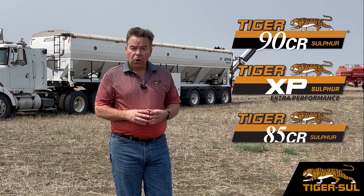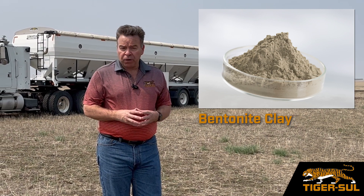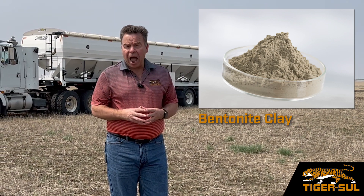With our TigerSol products like Tiger 90, Tiger XP, and Tiger 85, we put bentonite clay in with it. Bentonite clay has no nutrient value, so why in fact are we adding it?